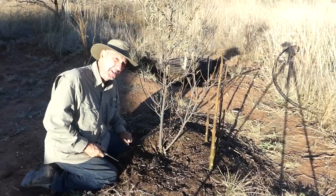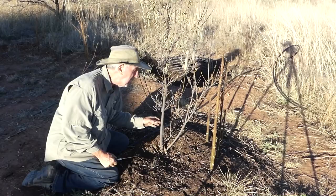What I'm doing here is — I was told that if you want this to be a tree, you've got to trim off the lower branches. So that's what I'm doing.